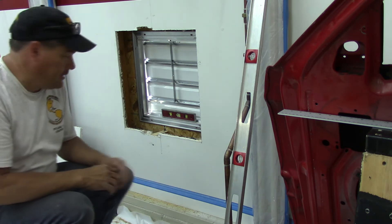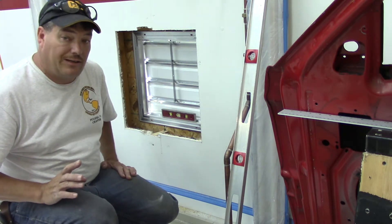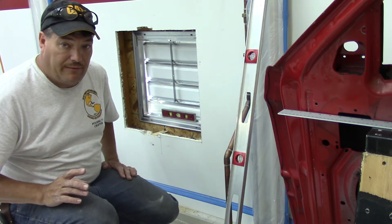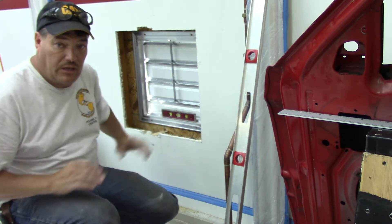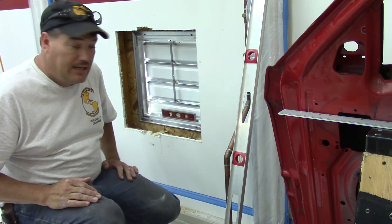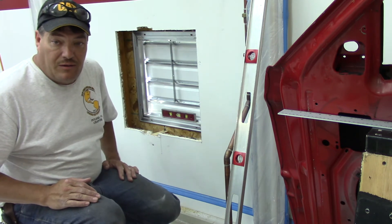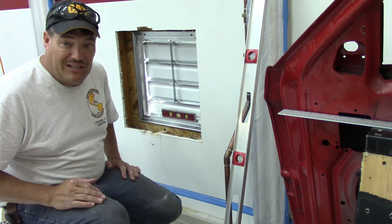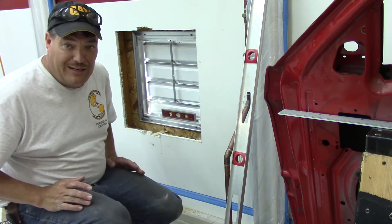Alright guys, it's in the hole and it looks good. It's just a little bit off from being level so I'm going to trim some more on my wood here so I can make some adjustments to make it level, and then we'll clean up again. For those guys that ask if my shop ever gets dirty - here is proof it is dirty.